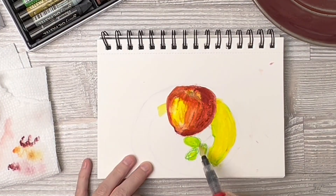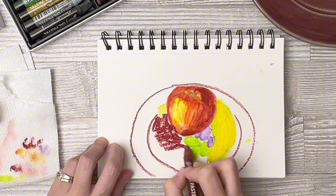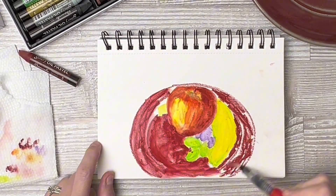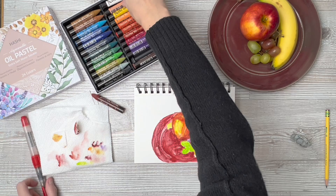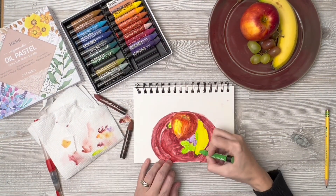Because these are also water soluble, you can go ahead and apply water and it acts like a watercolor. What I really like is that the color dissolves really easily. Some colors dissolve better than others, and the lighter pressure you put on the oil pastels, the easier it is to dissolve that color when you add the water.